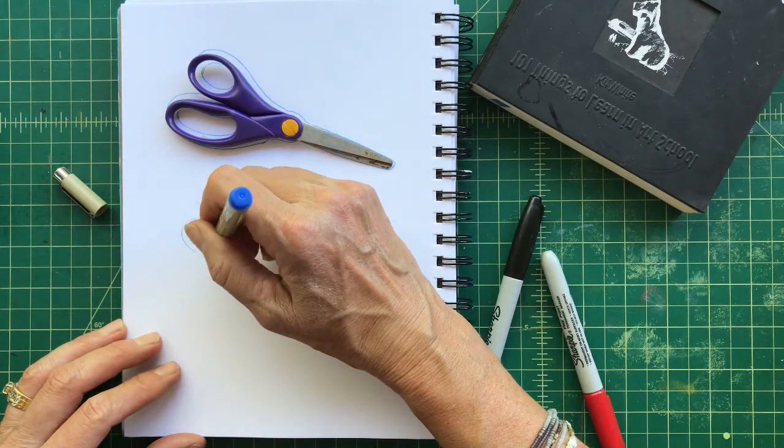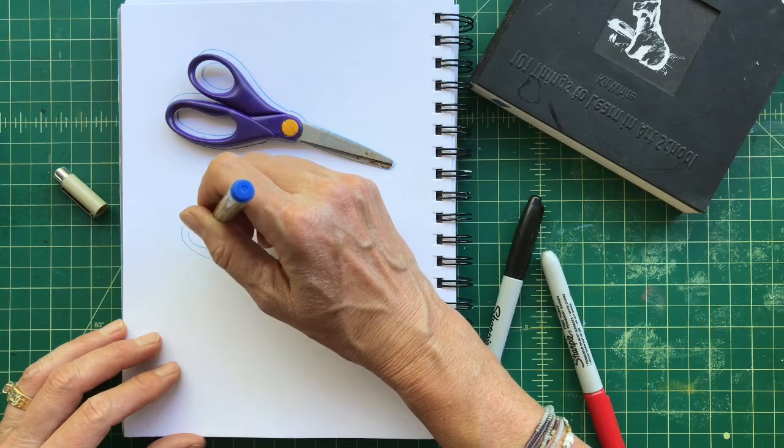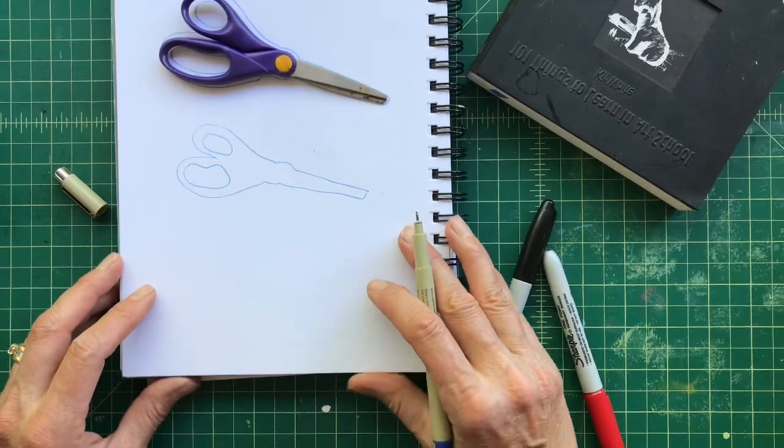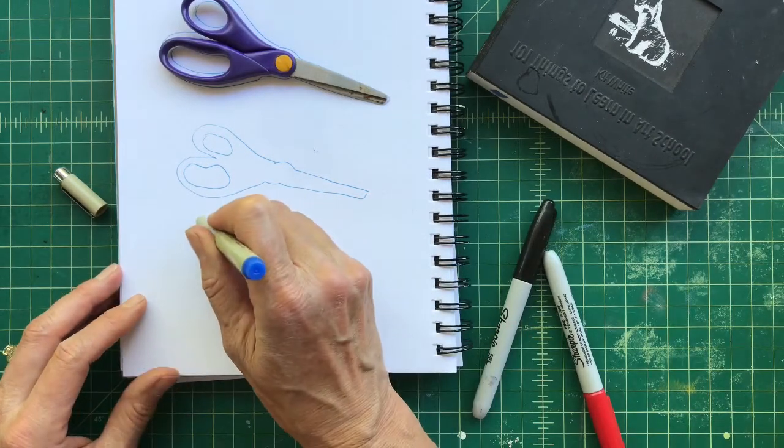Not a completely accurate drawing, but I'm not that worried about that — just getting used to the idea of the scissor. Now I'm going to do one where I don't pick up my pen at all.